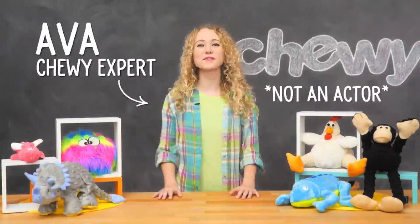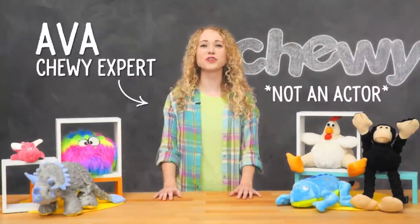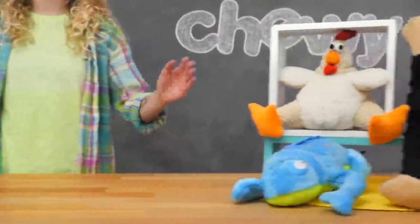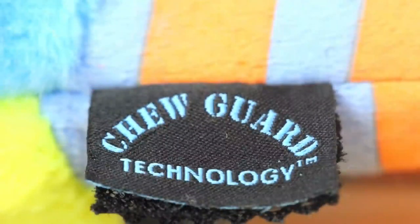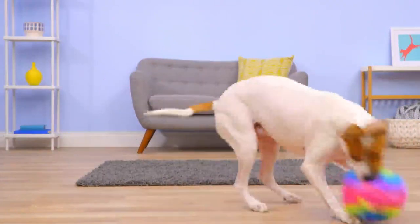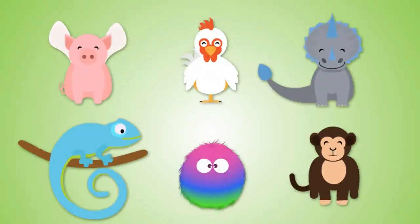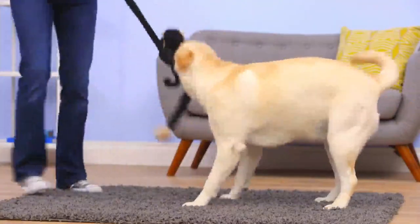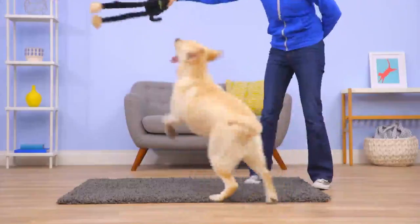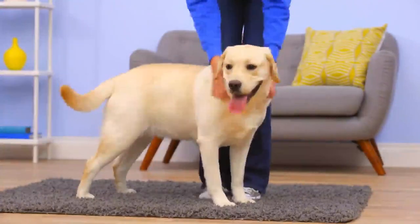Hi guys, I'm Ava from Chewy, and I'm here with the perfect plushies for your powerful chewer, GoDog ChewGuard Dog Toys. These GoDog Dog Toys let the fun go on and on. They're made with ChewGuard technology, which includes durable lining and reinforced seams that make these toys tougher and longer lasting than standard plush toys. ChewGuard Toys come in fun colors and silly shapes that are sure to make your spaniel smile. With so many shapes and sizes to choose from, you can find the perfect best friend for your best friend — whether you've got a Chow Chow or a Chihuahua, there's a GoDog ChewGuard Toy made just for her chompers.